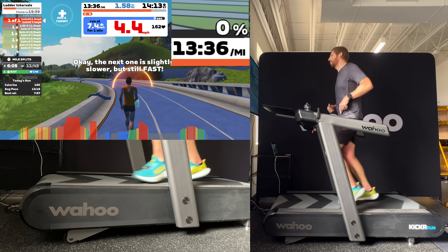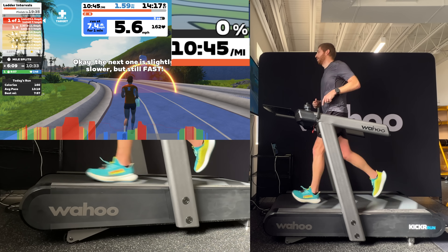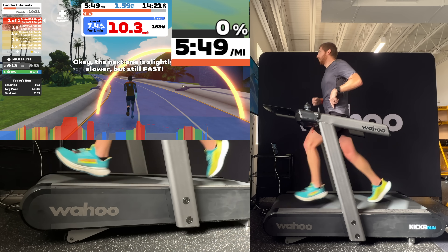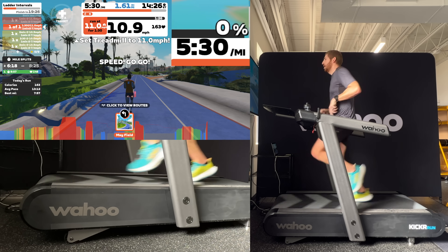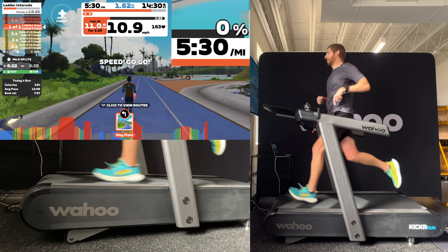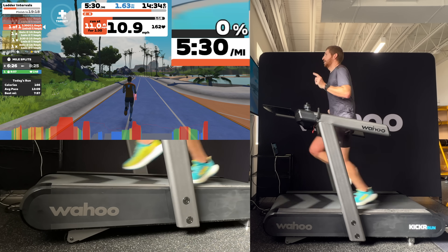You can see how this works on the track: finishing up a recovery interval, I just start running toward the front of the treadmill and it speeds up — so by the time I hit the start of the next interval I'm right on target at 11 miles per hour. I didn't have to touch anything; you saw my hands didn't touch anything. I just ran straight into it.